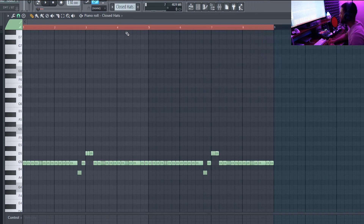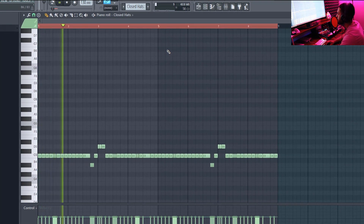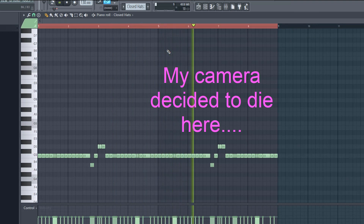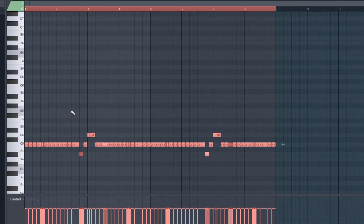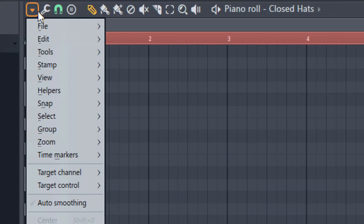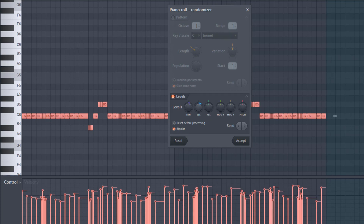This is the hi-hat pattern I used — nothing special, pretty basic, just went up and down a couple of times. A little technique I covered in another video: instead of manually tweaking your hi-hats, select them all, hit the wrench tool, and hit randomize. That randomizes the panning and the velocity, which just adds a little spice to your hi-hats.